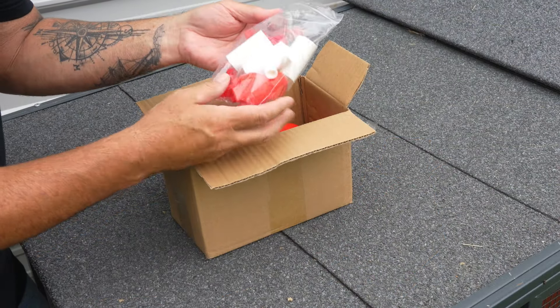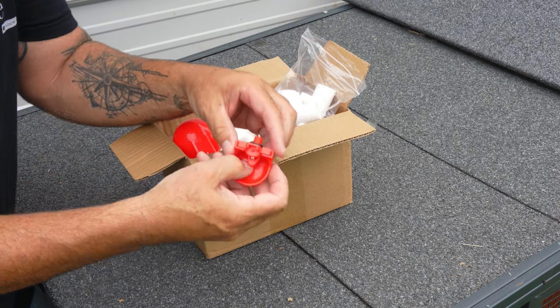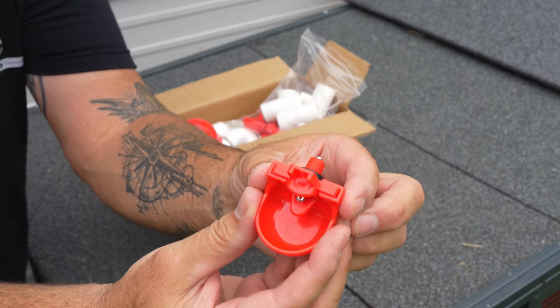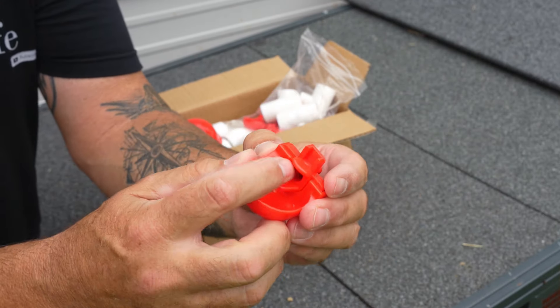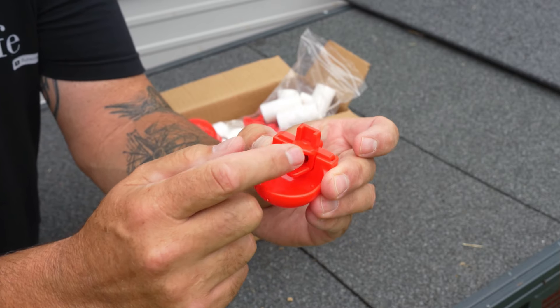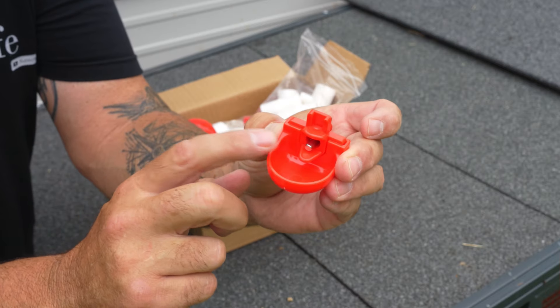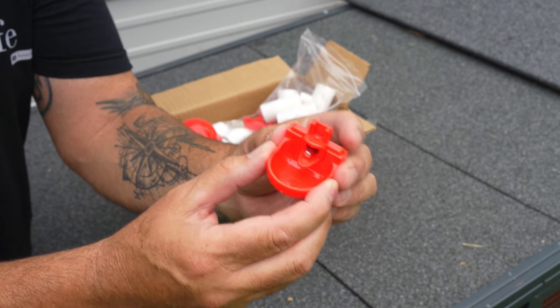Opening up the box, the first thing I see is these watering nipples. These are not the kind I'm going to use with the chickens — these are the kinds I can use with the rabbits. They have this little valve; the rabbit flicks this little tongue, fills this little cup up. These work very, very good for rabbits. I can set these up for the rabbits, but not going to do that today.